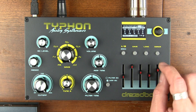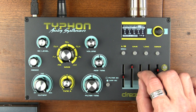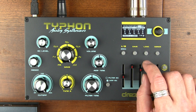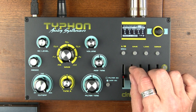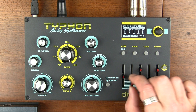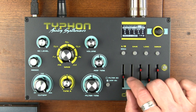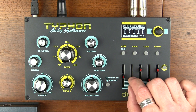So you can kind of use that as a filter even. Of course, playing with the size effects, the nature of the digital effects is really cool.